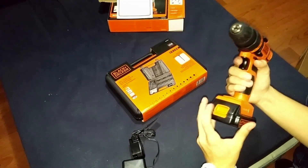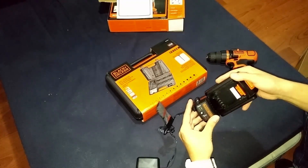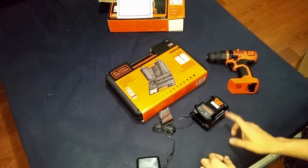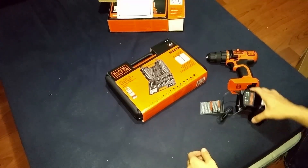Let's look at how the charger works — you just flip this down the hole of the battery, and the charger you just slide into place. It might be a good idea to buy an extra battery so that one can always be charged while you're using the other one.